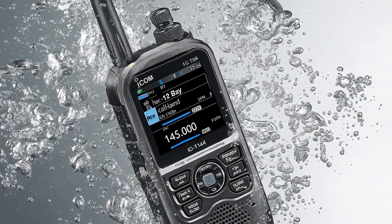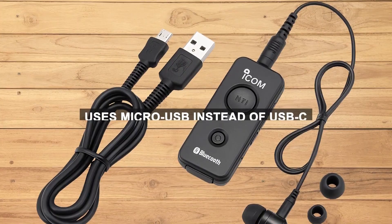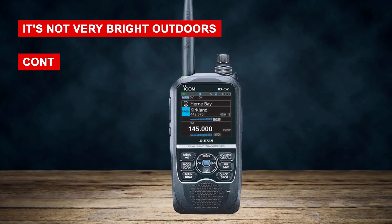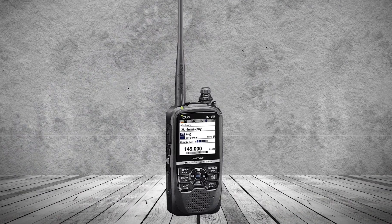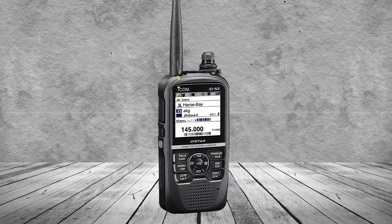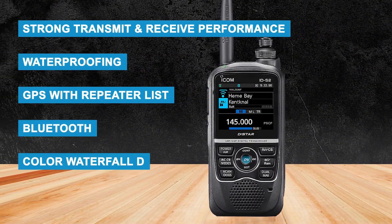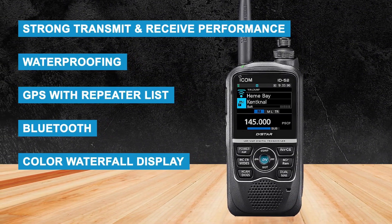Of course, it's not perfect. There's no APRS support, which is disappointing for the price. It still uses micro-USB instead of USB-C, and while the bigger screen is nice, it's not very bright outdoors — the contrast is weak, and blacks can look gray. Even with those downsides, the ID-52A is still a true premium handheld. With strong transmit and receive performance, waterproofing, GPS with repeater list, Bluetooth, and that standout color waterfall display, it clearly earns its spot at the top of the market.